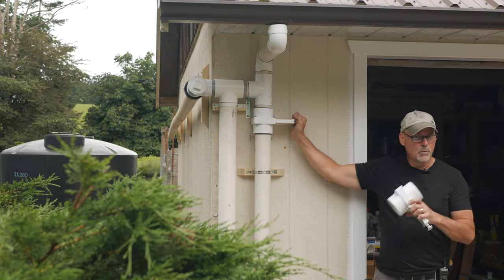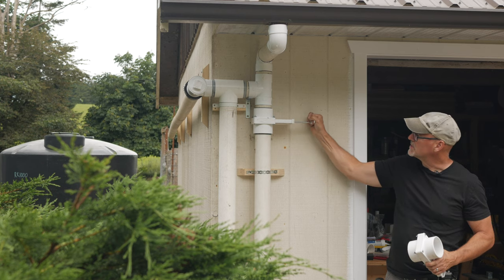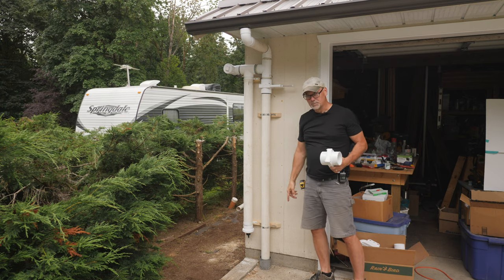In the winter when I don't want to collect water in the tank I can open the gate valve. Water will come down and into the storm sewer.